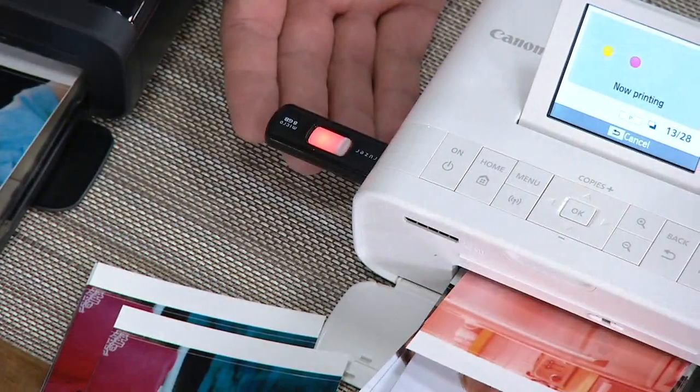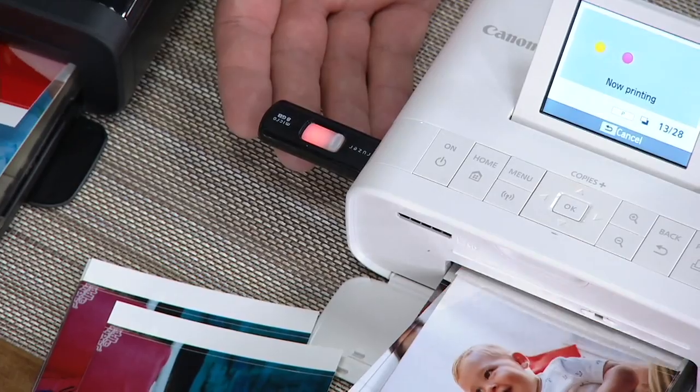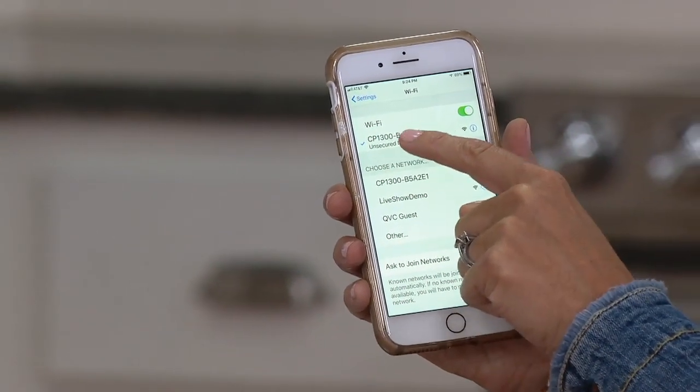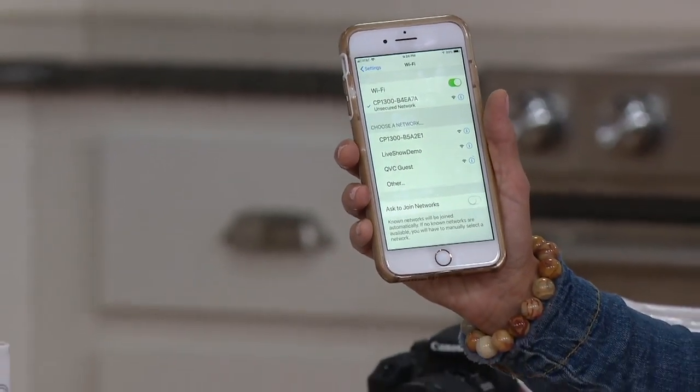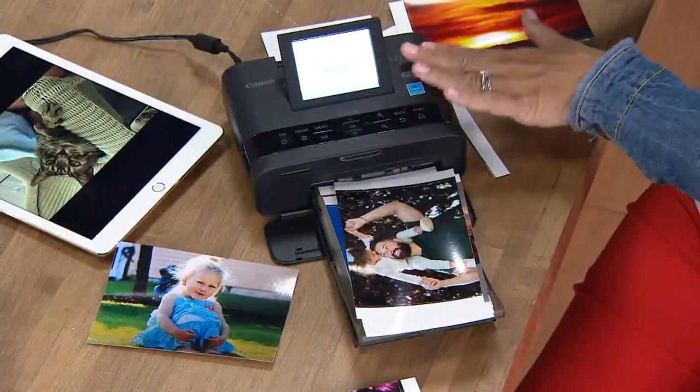Think about the pictures that you have on your iPhone and on your tablets — this is a wireless connection. Let me show you how easy it is to connect: you go into Settings, go to WiFi, and automatically it recognized my Selfie Printer from Canon. It connected. Now these two can print wirelessly. You do not need a WiFi symbol or anything in the house — these two are talking to each other. You could be on a boat, in the mountains, anywhere, and you can print wherever you want.